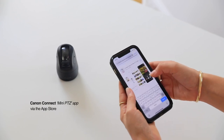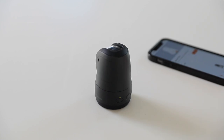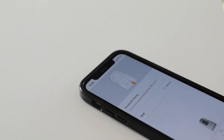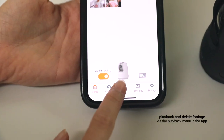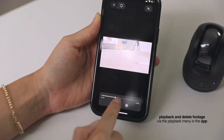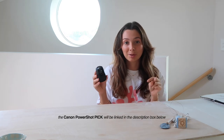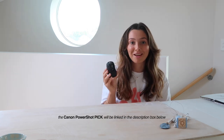I just Bluetooth connect it to my phone. It can automatically detect faces and subjects, and can automatically track and compose images and videos. It also has built-in image stabilization, which ensures each scene is smooth and sharp, which saves a lot of time when you're editing your footage. The app allows you to play around and customize all of the settings, and it has a feature that allows you to play back and delete footage instantly via the playback menu. If you'd like more info, I'll have Canon's website linked below, as well as a direct link to purchase the Canon PowerShot Pick.